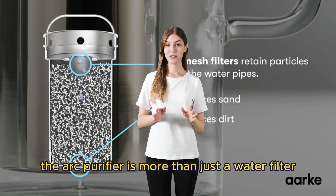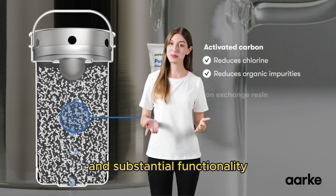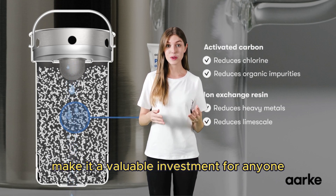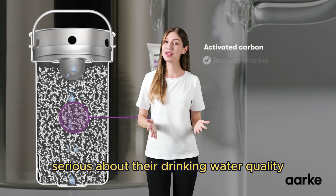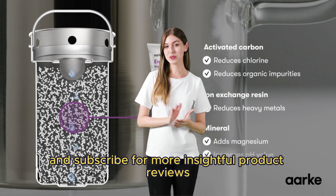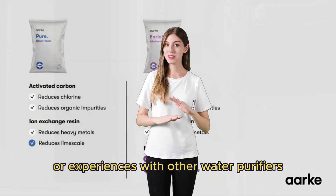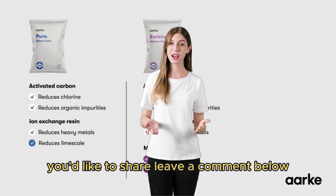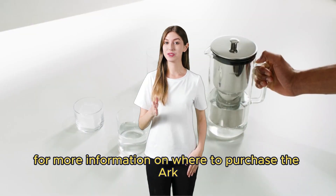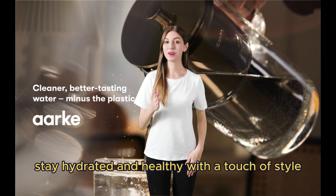In conclusion, the Arc Purifier is more than just a water filter — it's a statement piece that offers both style and substantial functionality. Its innovative design and efficient filtration system make it a valuable investment for anyone serious about their drinking water quality. Don't forget to hit the like button if you found this review helpful, and subscribe for more insightful product reviews. Have questions about the Arc Purifier or experiences with other water purifiers you'd like to share? Leave a comment below. Check out the links in the description for more information on where to purchase the Arc Purifier and to learn more about its features. Stay hydrated and healthy with a touch of style.